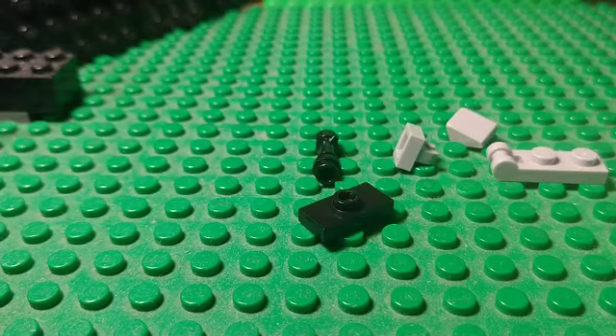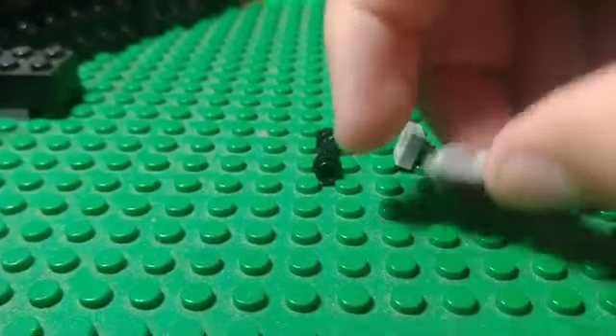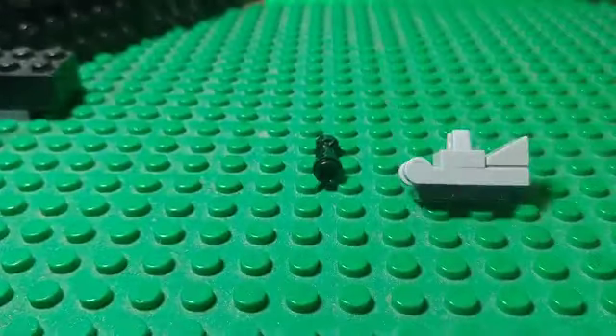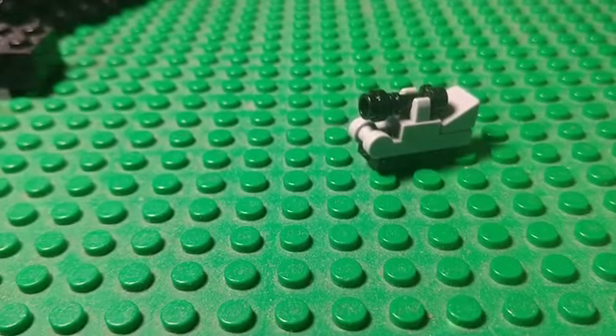Alrighty guys, go ahead and pause the video if you need to grab these pieces, and if not let's go ahead and put them together. After I'm done building this guy, I'll show you how to transform both of them. We'll start off with the wheels — just put it on this little piece right here. Take the gray cheese wedge, put it right here on the back, and this one-by-one stud with clip on top, just like so. Then this black lightsaber hilt piece, you're going to put it on — you need both hands for this. You're going to want to twist it so that the little bit here isn't pushing up against the plastic. Make sure they're not doing that — it's kind of hard to do and show you at the same time.